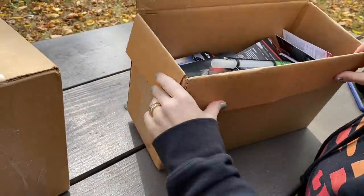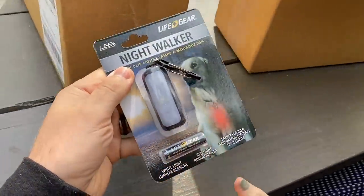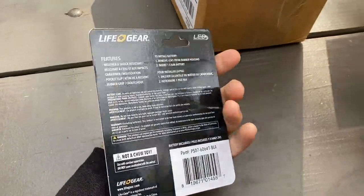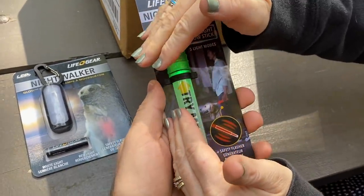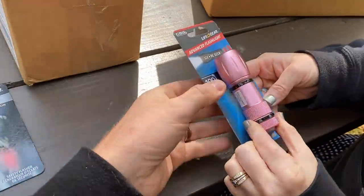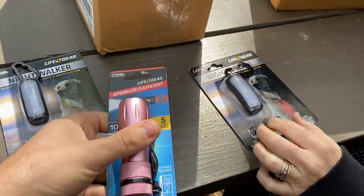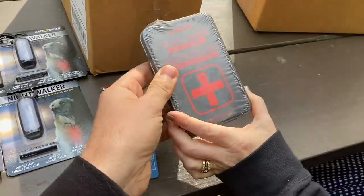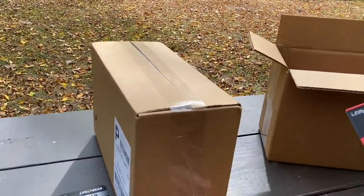Oh my gosh, there's a lot of stuff in here. I didn't want to film this today because we just filmed another video. Okay, this is a little glow clip for your dog — that's cool. You guys know we love our dogs. Flashlight glow stick, reusable — oh that's cool, it's reusable. And a little flashlight that has 100 lumens — that's not too bad, that's chunky. Oh, a first aid kit! There are two of these — identical. Good, one for the car.